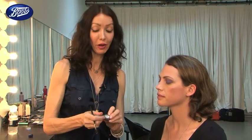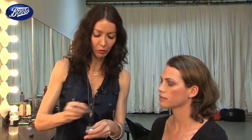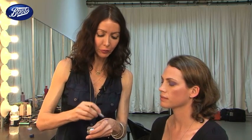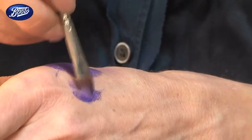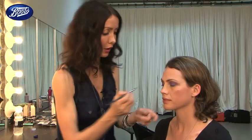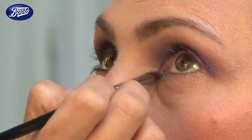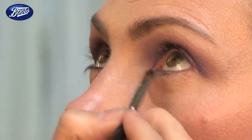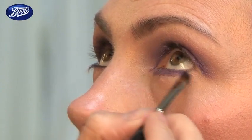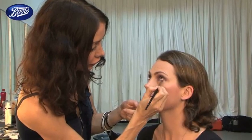We're going to move on to a liquid liner by Urban Decay called Ecstasy, and this is a beautiful purple shade. I'm going to start applying this underneath the eyes — I want the underneath eye area to really look punchy. A great way of using these coloured liquid liners: if you want to pump up your eye shade, you apply a layer of this over the top and it seals in the eye shadow and just gives that extra bit of intensity to the colour.